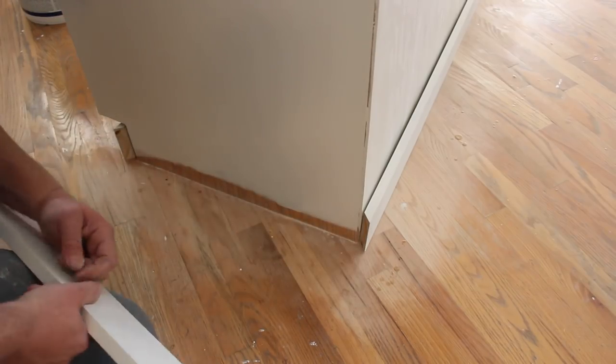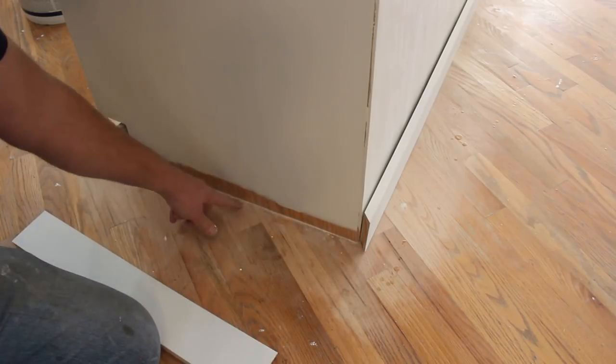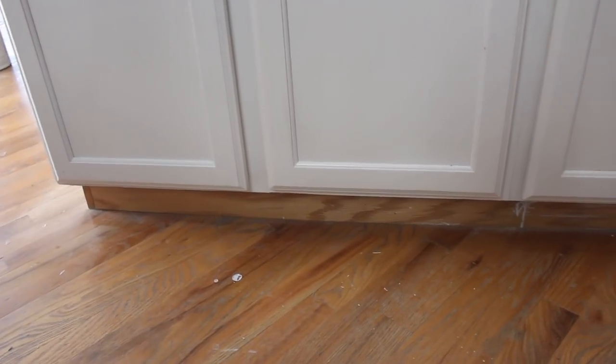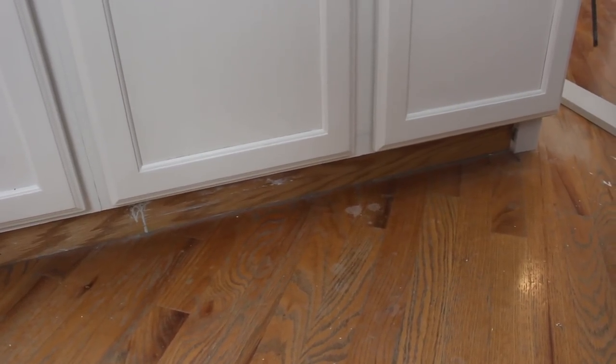We're refinishing the floors before I actually staple this on, that way we don't have to go back in and pull these off. We can get all the way under here so that the floor is continuous. We didn't paint the underside of the cupboards here because we are going to be trimming that out as well, so we didn't really worry about finishing that out.